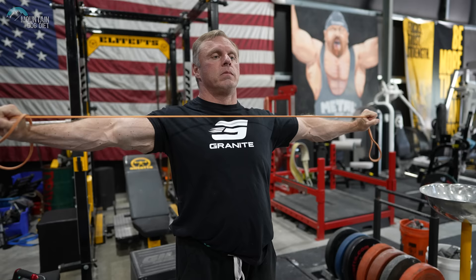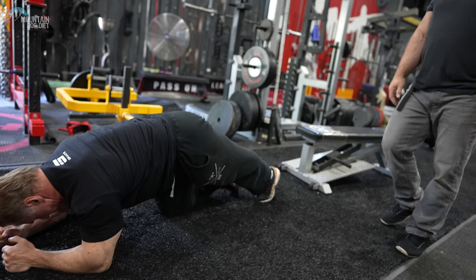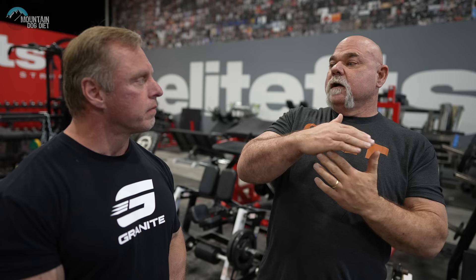Band pull aparts are more for the shoulders — the rotator cuff, rear delts, all the stabilizers. And planks teach them to keep a rigid torso when they squat, pull, and do other movements. It's kind of hard to do a plank wrong, but you can make it harder by pulling your toes and elbows together. Even if you just hang there, they still have to keep tight — which is what we want when they squat. It's a sneaky way to stick in things they otherwise probably wouldn't do.